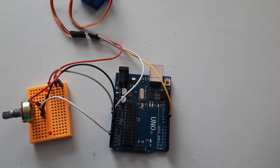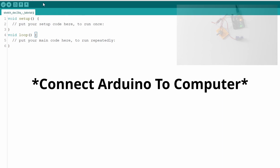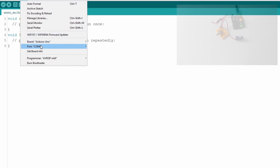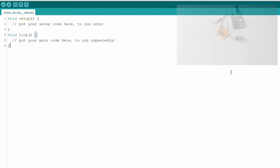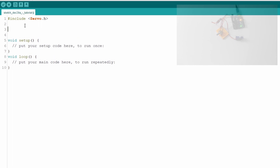Now jump over to the computer and open the Arduino IDE. Go to Tools, select your board, select your port, and close that menu. The first thing to do in the code is import the Arduino Servo library by adding the line: #include <Servo.h>. Then we need to create a few variables.